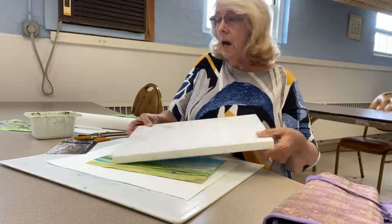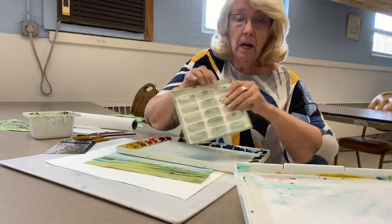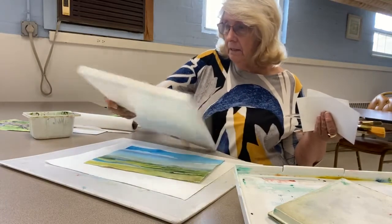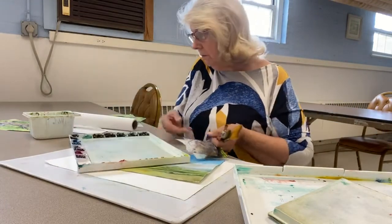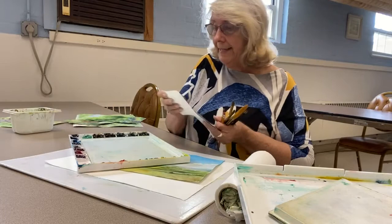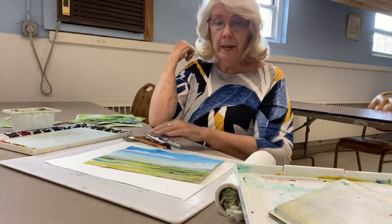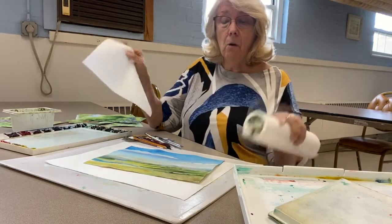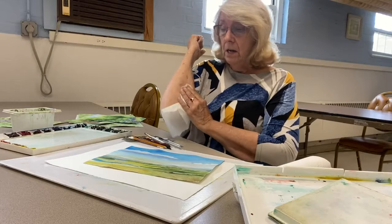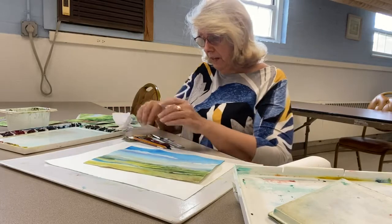Now if you're right-handed, put your equipment on your right hand side — that means your water and your paint. I have a palette where I put everything out; that's what I use for watercolor. If you have to keep stopping to squeeze out your paint every two minutes, you're going to end up wasting a lot of time and interrupting your train of thought. Have everything out and ready to go before you get started.